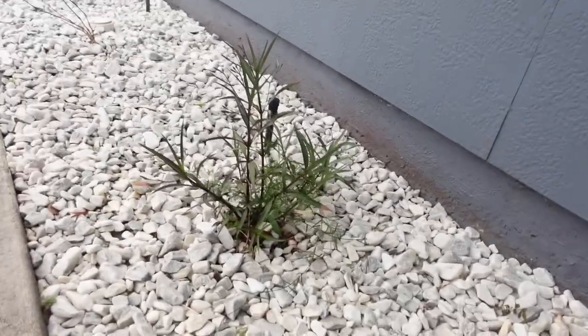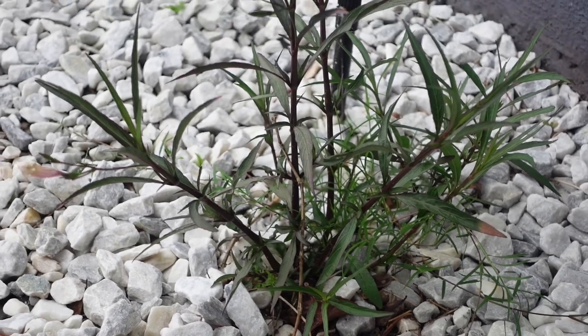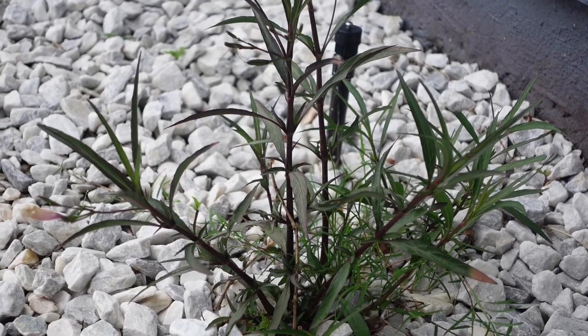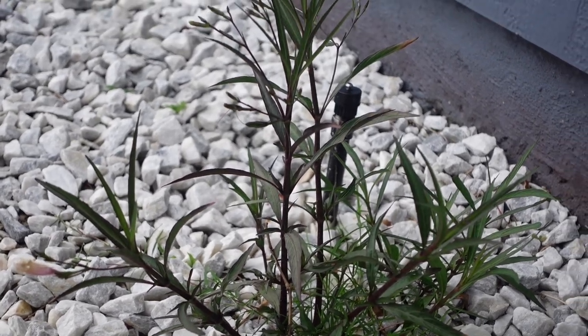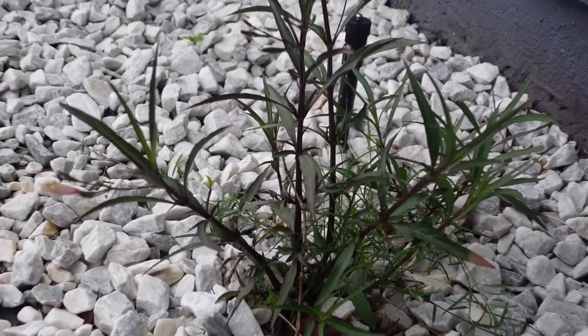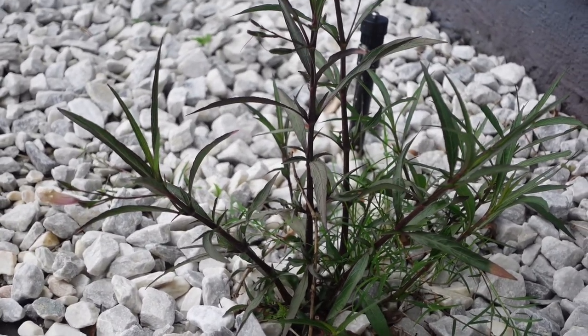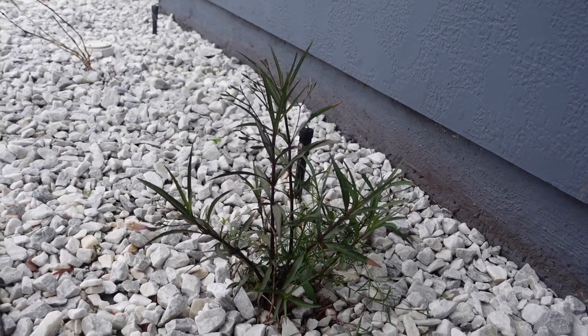Y'all tell me — is this a plant growing back or is this a weed? We've been trying to figure that out. Should we pull it up and plant a new plant there when we redo the lawn? Or is this a plant re-sprouting? Because you see the flower to the left? But to me it's giving weed, but then it's giving plant. I don't know.